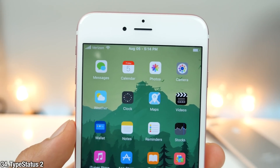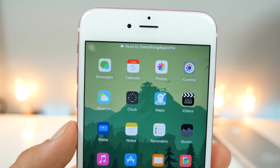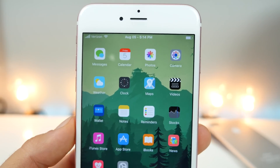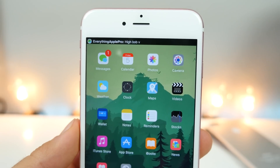Type Status 2 is one of my favorite Cydia tweaks ever, and it's just been updated. It'll show you when someone reads your message, but when they start to type — that's when it shows you, and it'll predict the future for you. Know when you're about to receive a message with Type Status 2. One of my favorite Cydia tweaks ever — I highly recommend it.